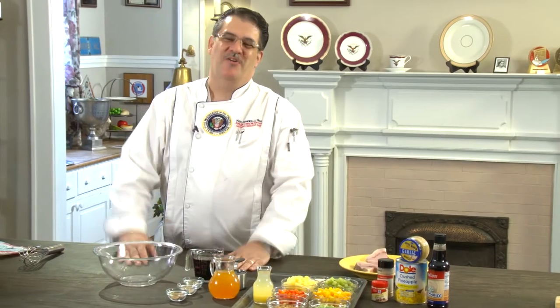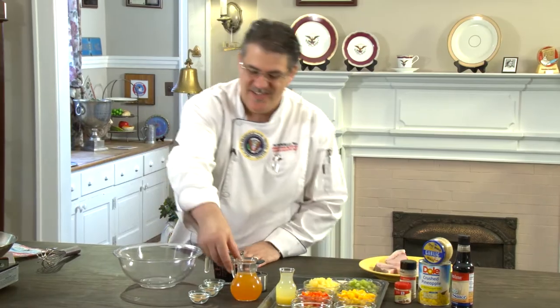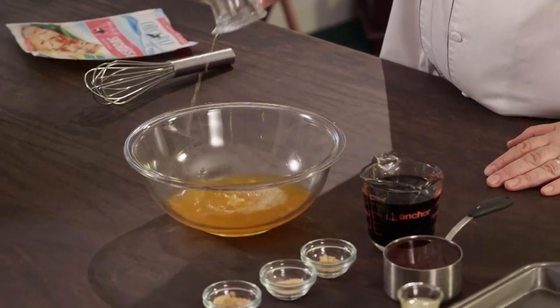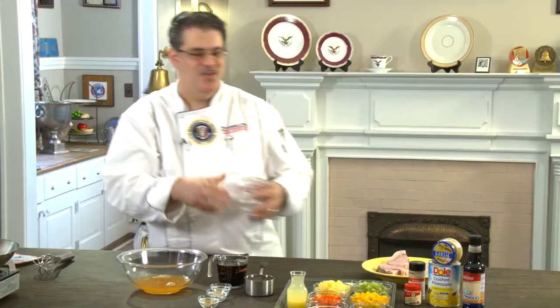Remember everybody, this is on the website at Ingalls-Markets.com, so you can print a list or take it with you and pull it up on your phone while you're at the store. Now let's get cooking. Let's put that marinade together — pretty easy to do. Start there with the V8 Fusion peach mango.